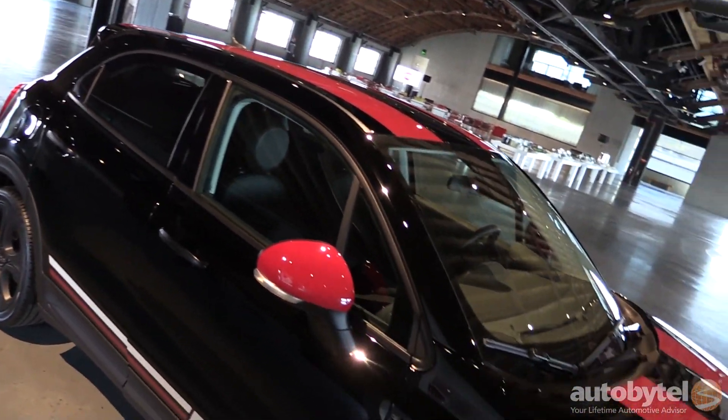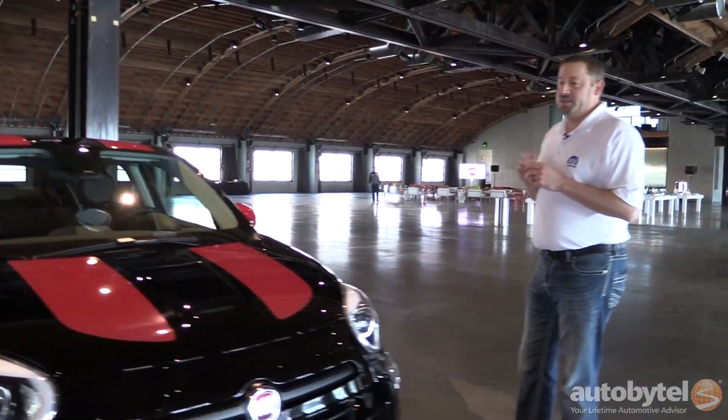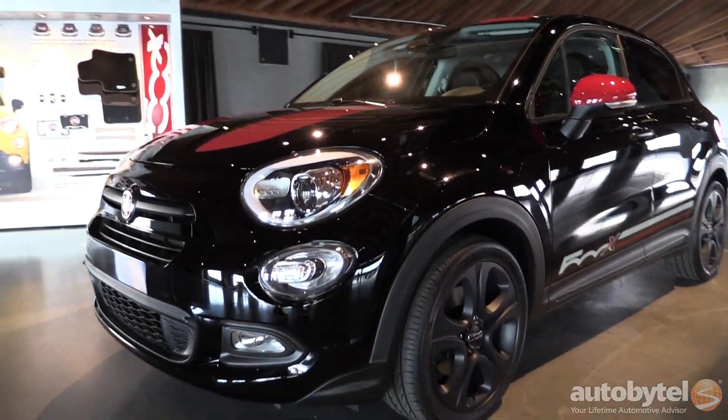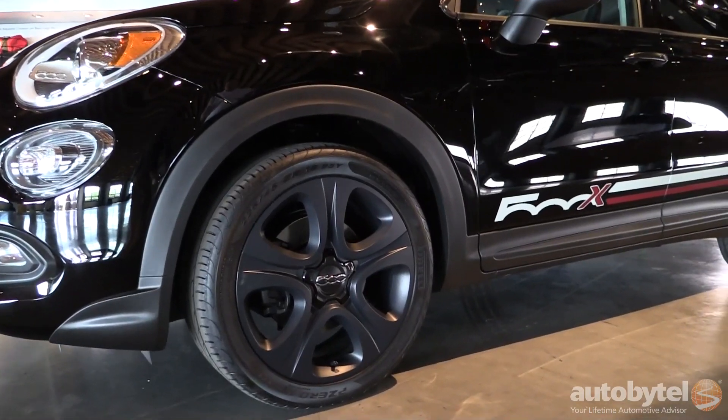Along the side we've got a very light gray with a red accent stripe on the body side that has the 500X logo in it. We added matching hypnotic red mirror caps, and to cap it all off we've got our matte black 18-inch wheel.